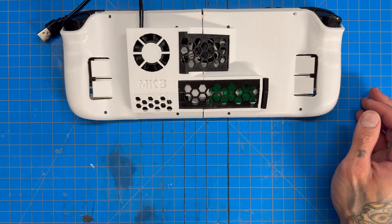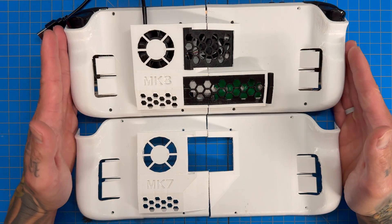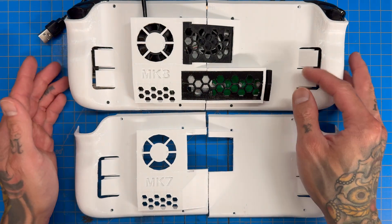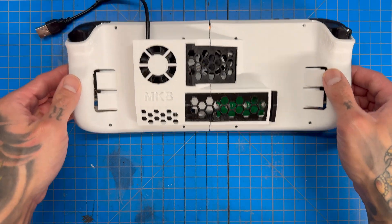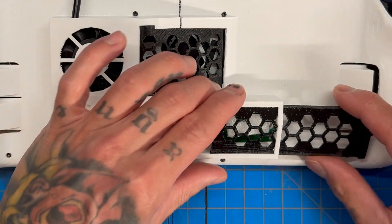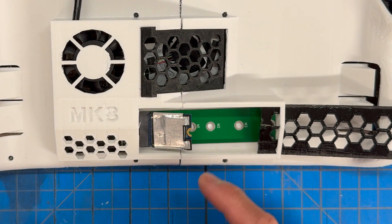The predecessor right before it was the Mark 7. These two backplates are completely the same except for this bump-out here with this port, because this bump-out and port is housing our M.2 extension adapter.